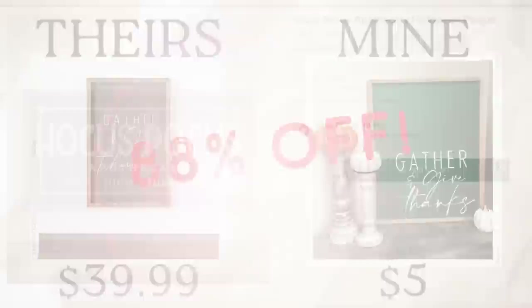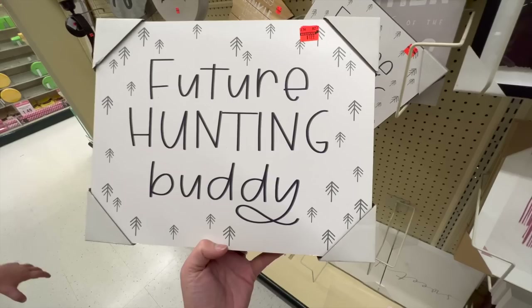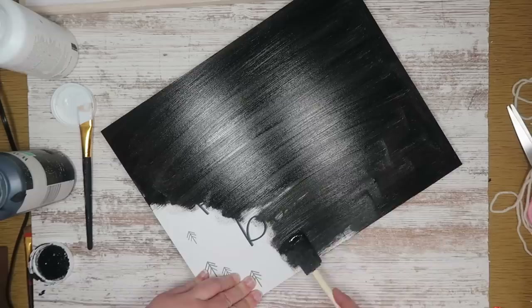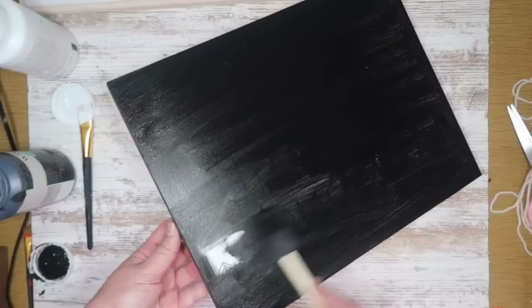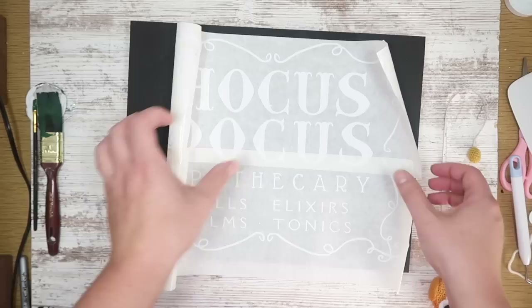I knew when I saw this sign it had to be made for my Hocus Pocus setup this year, so I used this 'Future Hunting Buddy' sign I got for under $2 at Hobby Lobby and painted the front with black chalk paint. I designed a file similar to it — 'Hocus Pocus Apothecary' — and used paper transfer tape to apply the vinyl to the sign. You can find these files on my website as PNG cut files, which you can upload to Cricut, cut out, and apply — and they are free.